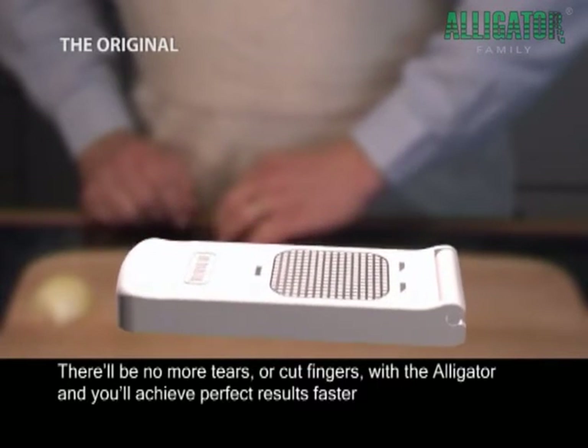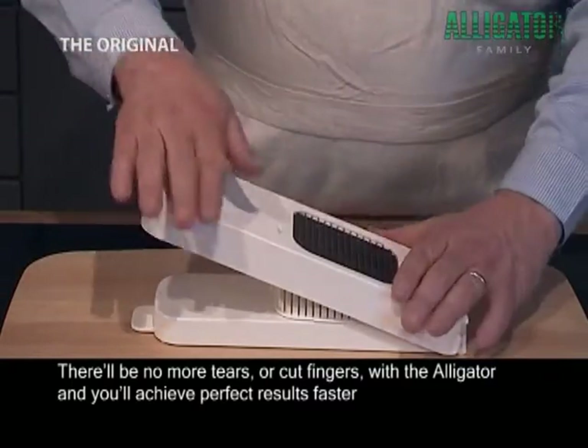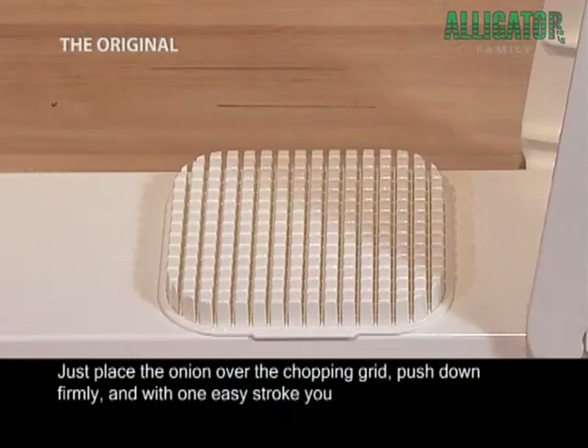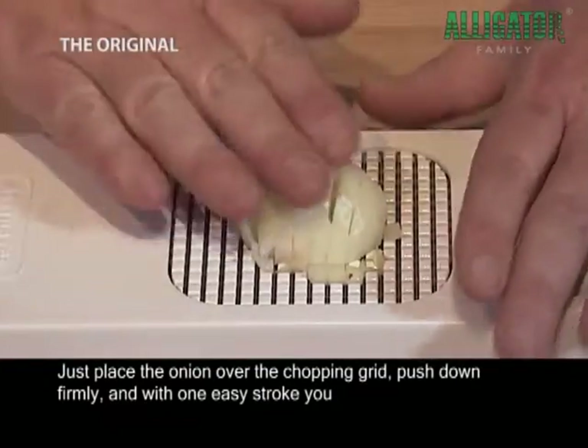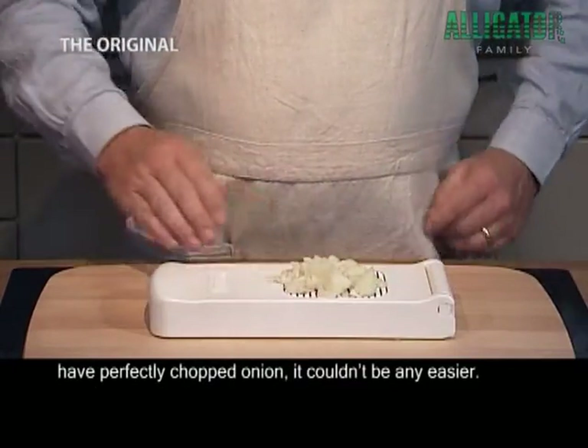There'll be no more tears or cut fingers with the Alligator and you'll achieve perfect results faster than a professional cook. Just place the onion over the chopping grid, push down firmly and with one easy stroke you have perfectly chopped onion.